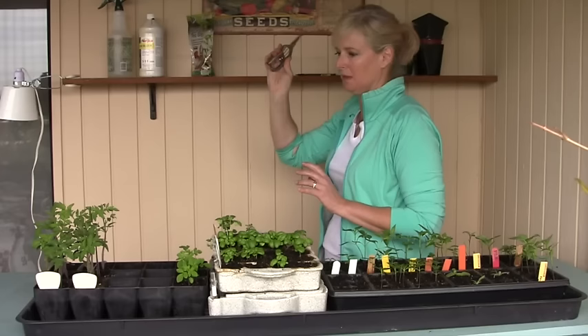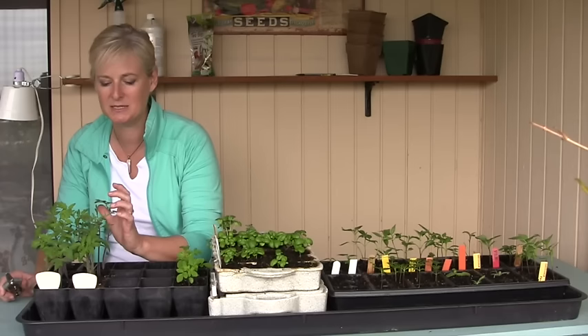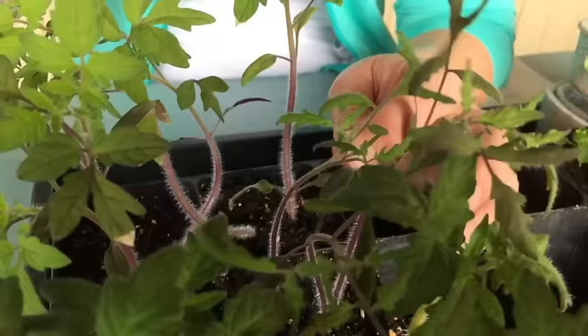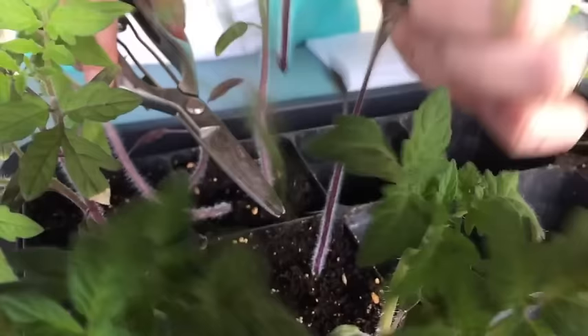If there's any question about whether you can pull one out without damaging the second, go for option B. I have a pair of secateurs here. I've purposely left these tomatoes to grow a little longer than they should have, and I've got multiple — in some cases three — seedlings in a cell. They're so large now and so close together that if I try pulling them out I'm probably going to end up pulling all of them. So I'm going to choose the one I want to keep and simply snip the other two off at the base.